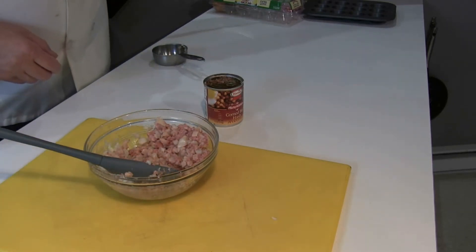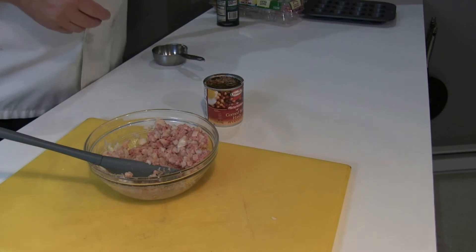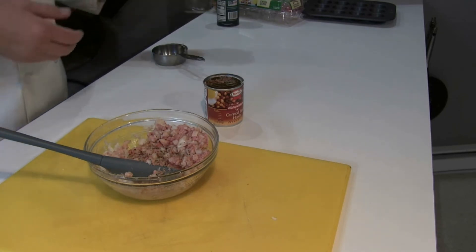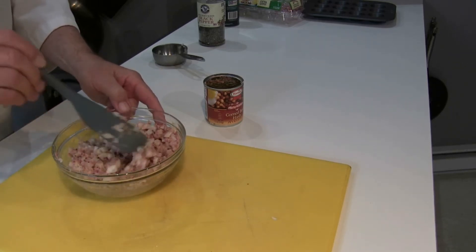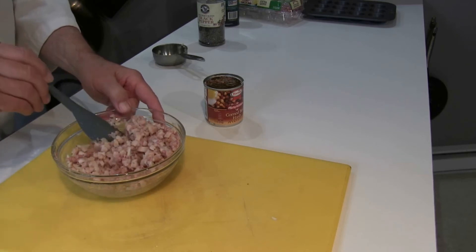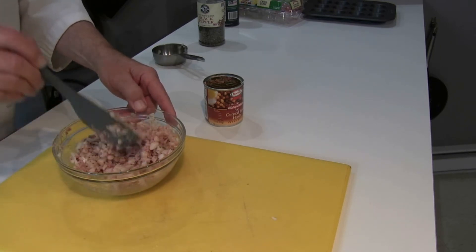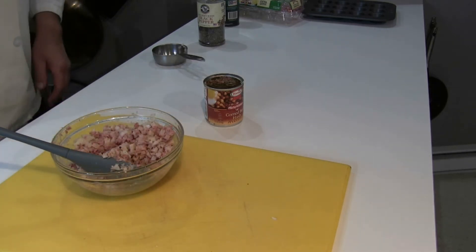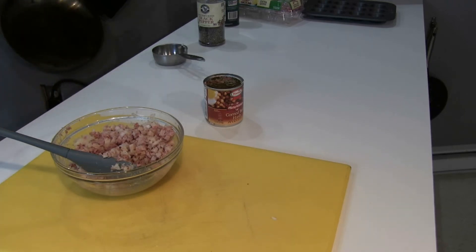I'm going to mix these up and add a little salt and pepper — the two most common spices in the world. Then I'm going to place it in the muffin tray. I'm not going to fill it up completely — just a little, since it is a mini dish. And then I'm going to be making the custard. The custard is the liquid — that's going to be the half and half, the eggs, and the cheese.